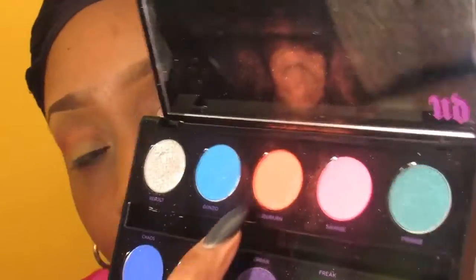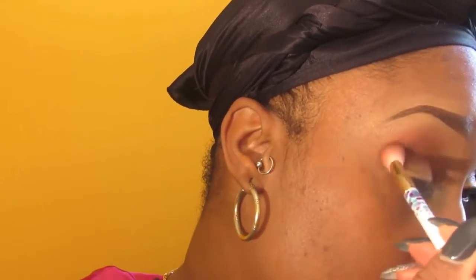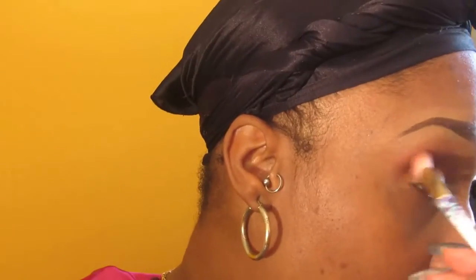Right now I'm going in with my Urban Decay Electric palette. I'm using Slow Burn, putting that in the creases to create my transition color. The brush I'm using is a blending eyeshadow brush.